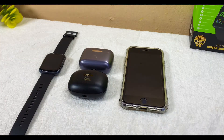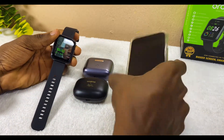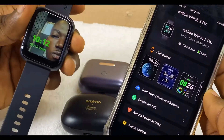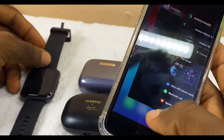The first thing to do is to make sure your Oramu Watch 2 Pro is connected to your smartphone. Here I'll be using an iPhone. Once you're sure that this watch is connected to your iPhone or your Android device, you can go down here and minimize it.